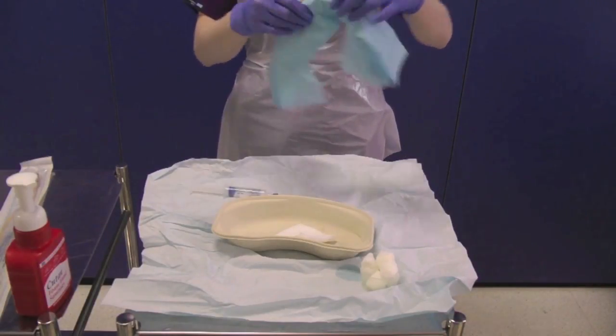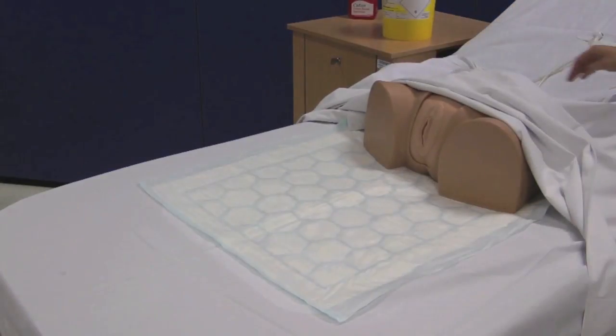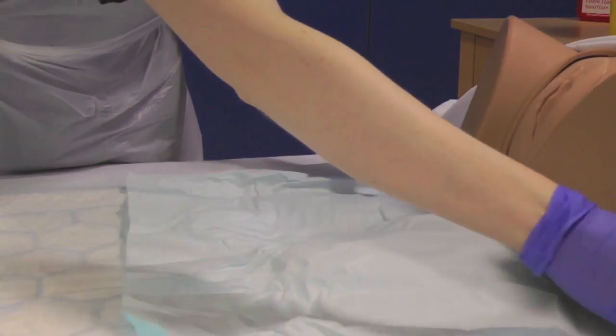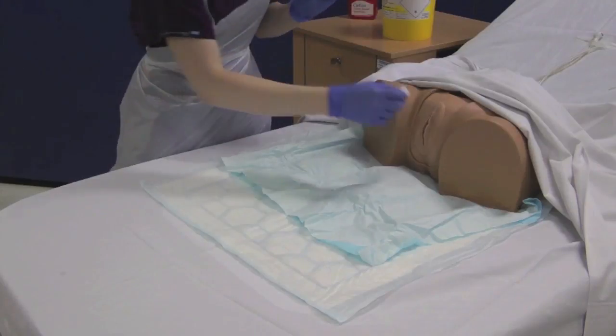Open out the sterile drape. Ask your assistant to expose the patient. Note the presence of the Incopad to prevent soiling of the bedsheets. If the patient is able to, ask them to assume the lithotomy position. Take the sterile field from the catheter pack and place under the patient.